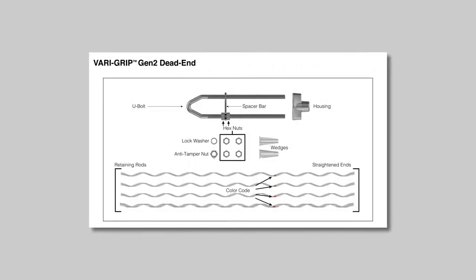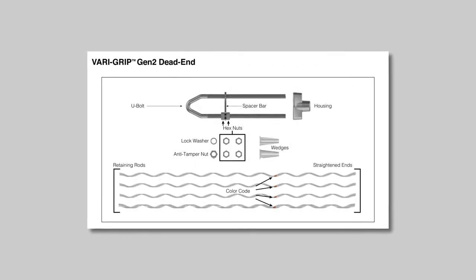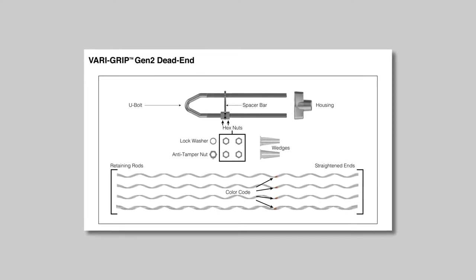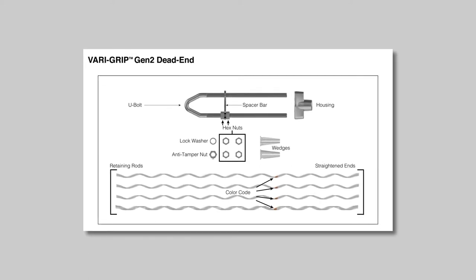The VariGrip kit includes a U-bolt, housing, wedges, spacer bar, retaining rods, hex nuts, anti-tamper nut with a set screw, and lock washer.